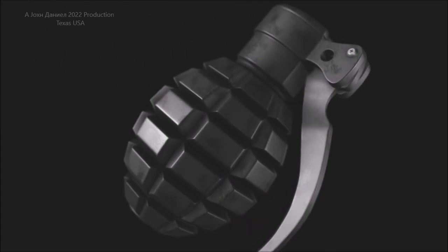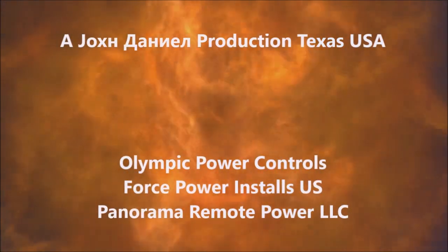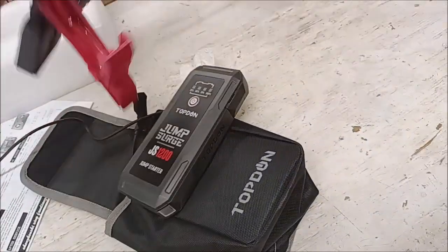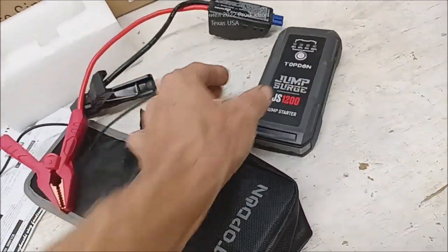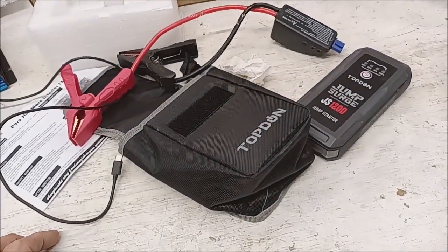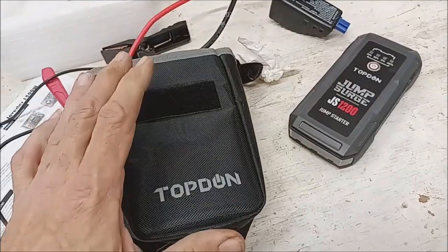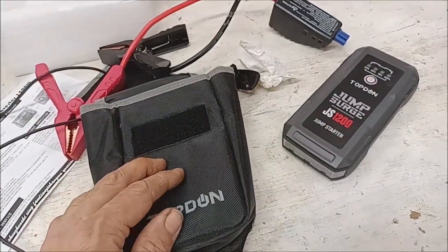Hey guys, last night my daughter parks her truck and they sat out there and they potted plants for hours, and they left the radio playing. They didn't want to admit it, but having this little item made a hell of a difference. I'm going to put a link down below for you to go check it out.